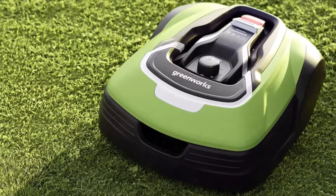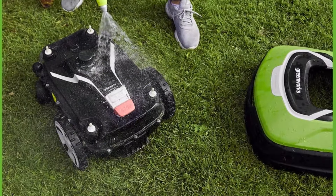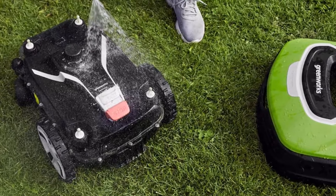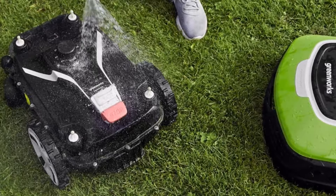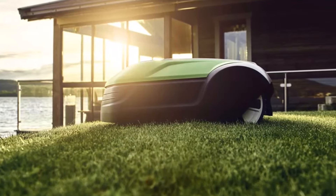In summary, the Greenworks Pro Optimo 50H robotic lawnmower offers a powerful and efficient solution for maintaining your lawn. With its advanced navigation system, powerful performance, and easy maintenance, it takes the hassle out of lawn care, allowing you to enjoy more free time in a beautifully manicured lawn.